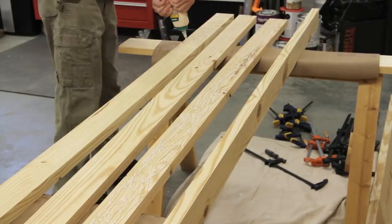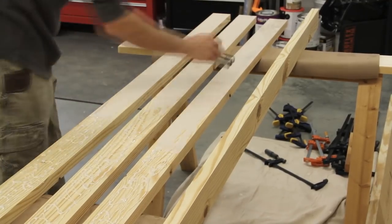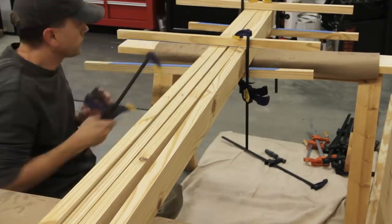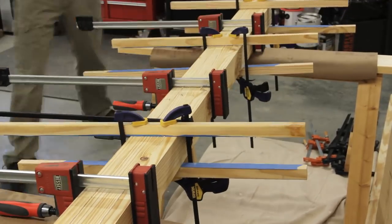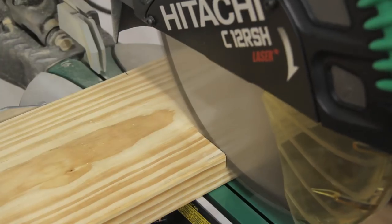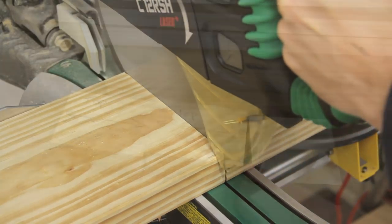While the middle section dried I repeated the same steps for the two remaining top sections, except for the two outermost boards on the front and back. These boards will be laminated later so that the mortises for the leg tenons can be created by simply using a spacer block, which avoids having to chisel the mortise holes and results in a very nice fitting joint.